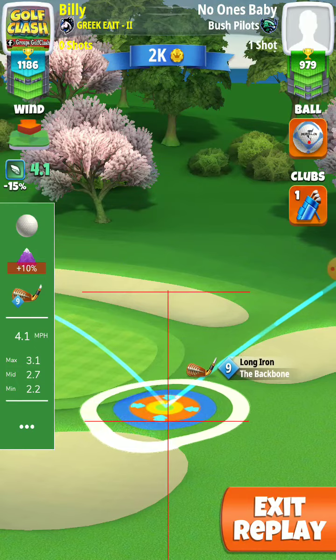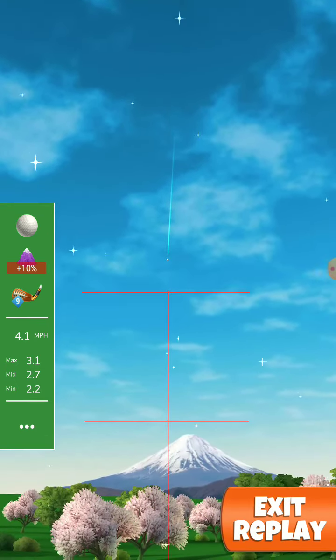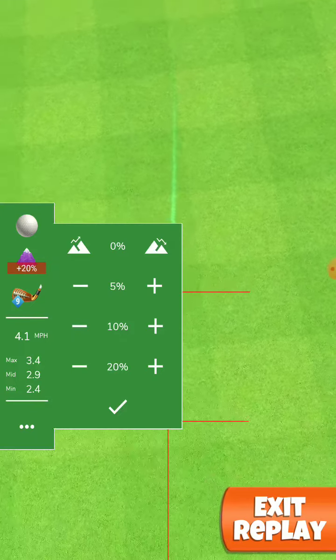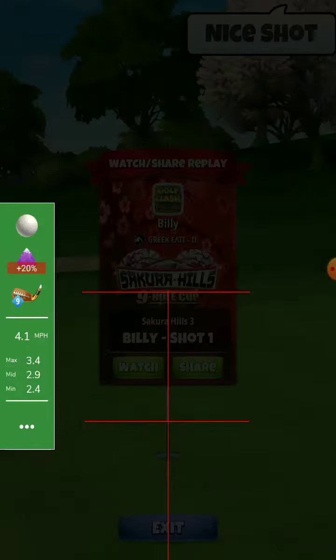Adjust 3.1, plus 10 on max, and also plus 20. 3.4 adjust, and it ends up way left, so full one right spin.